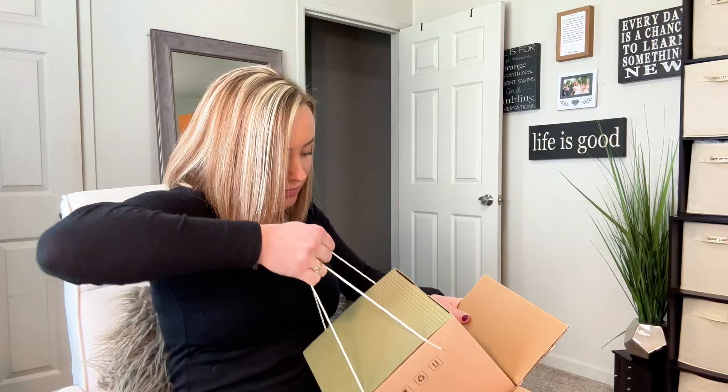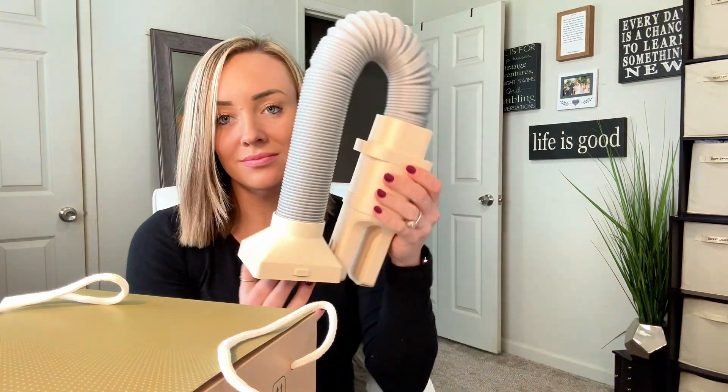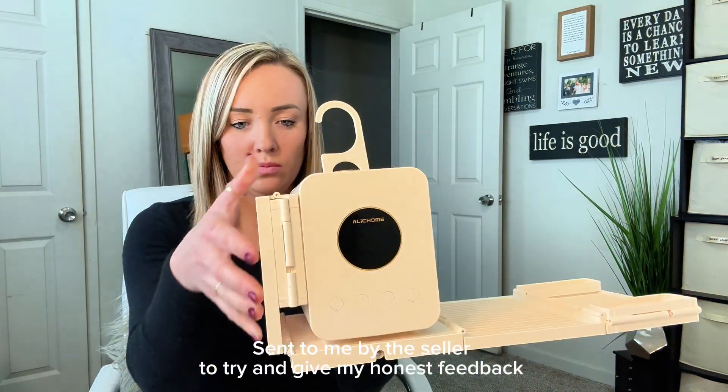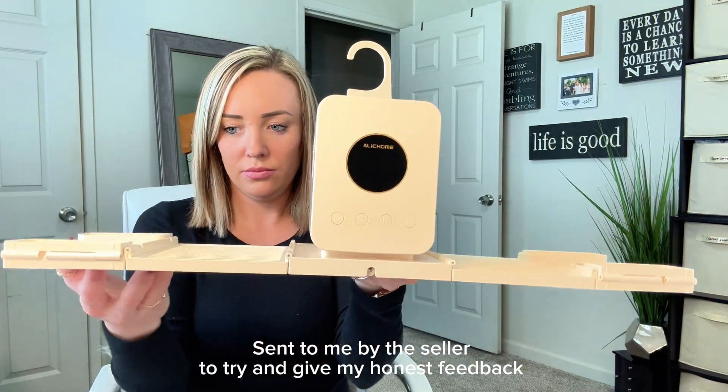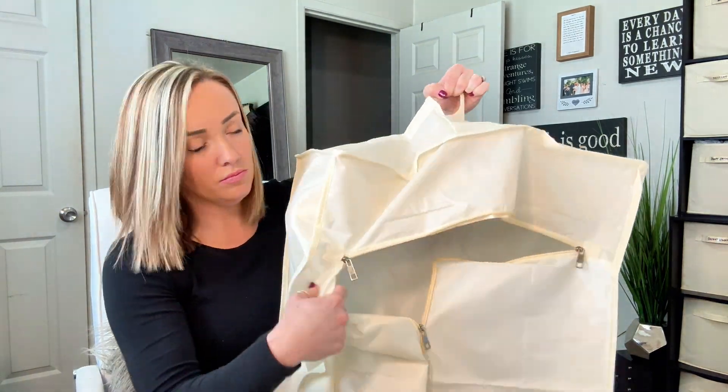Are you looking for a portable dryer that is also great for travel? Let me show you this one. I have now tried and tested this product — this was sent to me by the seller to use and give my honest review, and I have to say I am really impressed. This was super easy to put together.